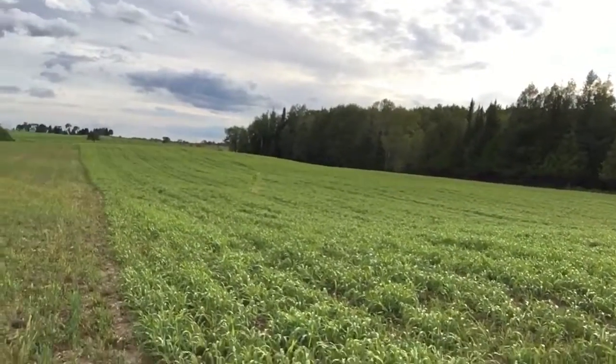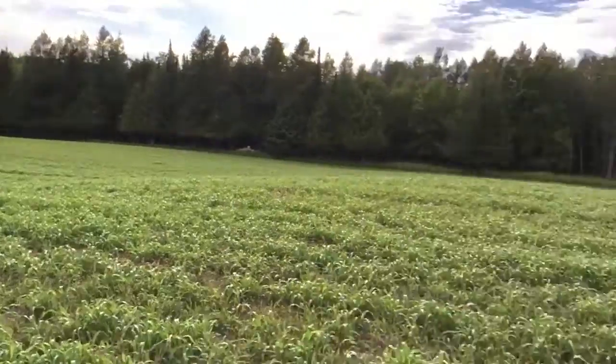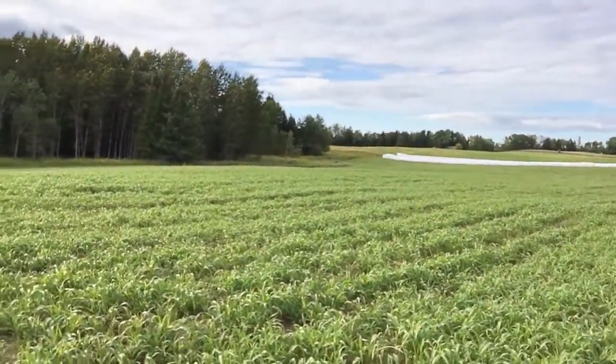All right, we need to keep these videos short. Sorghum regrowth — I'm liking what I'm seeing, happy and confident, and it's good stuff. Folks, we're going to go check the corn next. Talk to you here in a little bit.